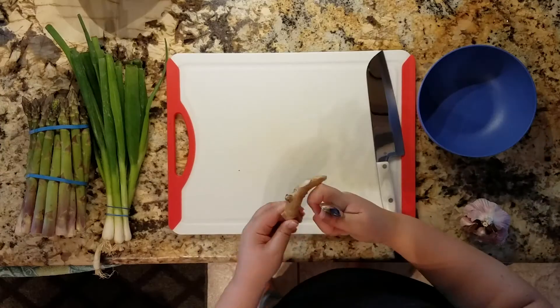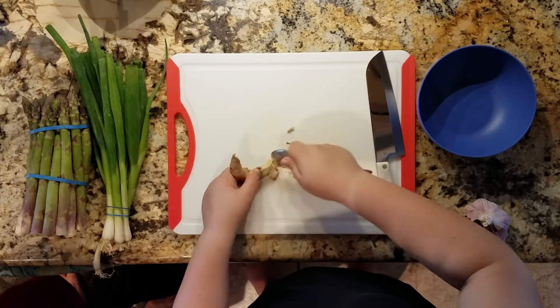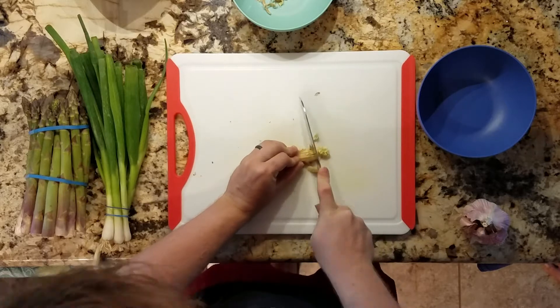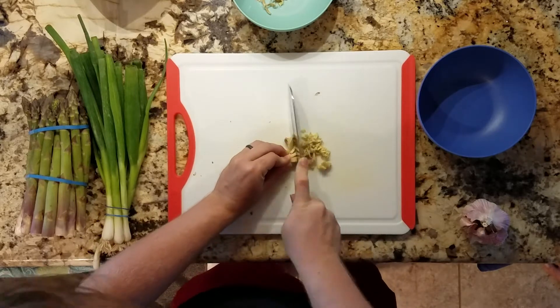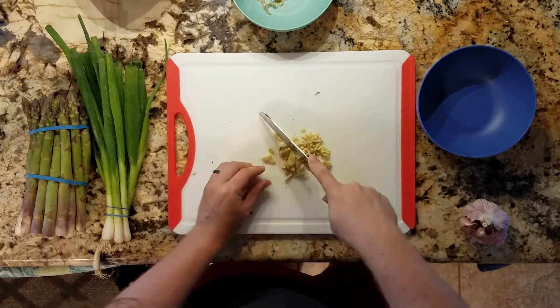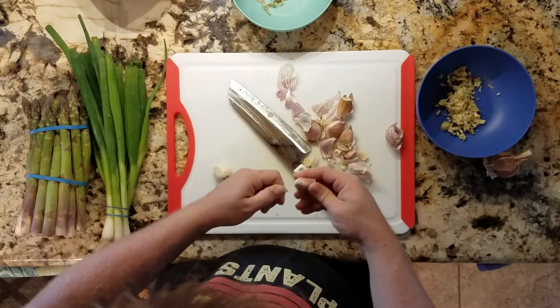So to get started here, we're going to be prepping all of our stuff. Here I'm showing Patrick how to peel ginger. You're going to be seeing both Patrick and my arms here, because he is usually here cooking with me anyway. So we're just going to chop everything up — more chopping and peeling.